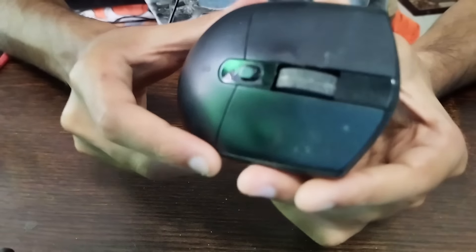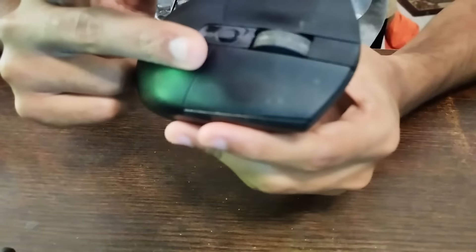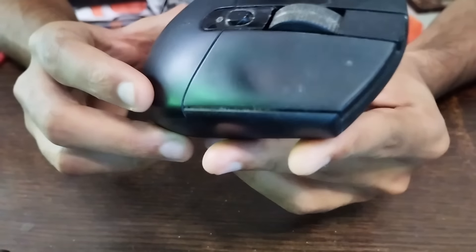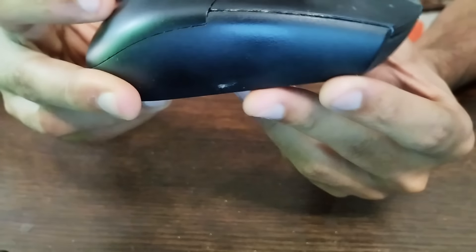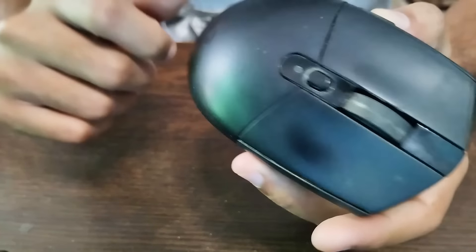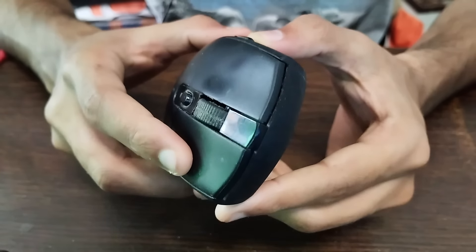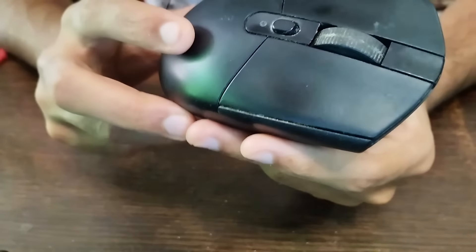Now for durability: with a AA battery, Logitech claims around 250 hours of battery life. In my experience it lasted about two months with intense gaming — roughly five hours a day — which aligns with that claim. Logitech also claims up to nine months for normal usage, but for gaming, expect around two months per battery.